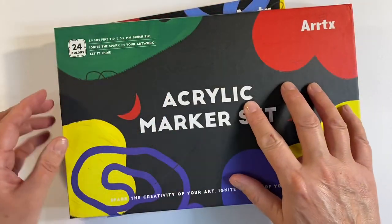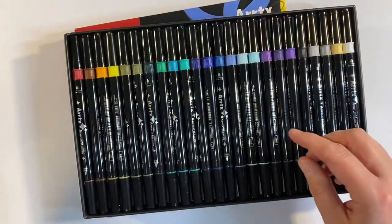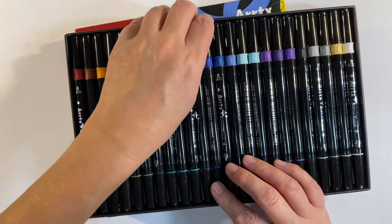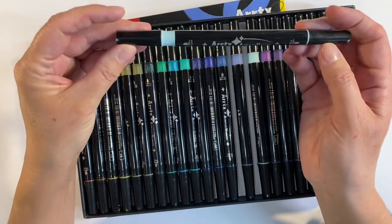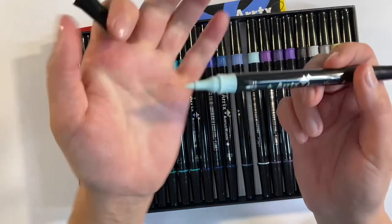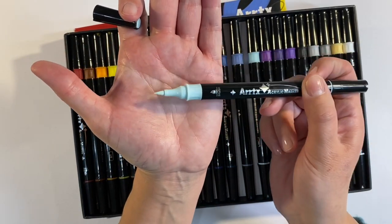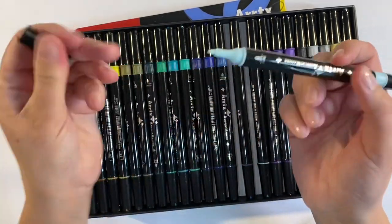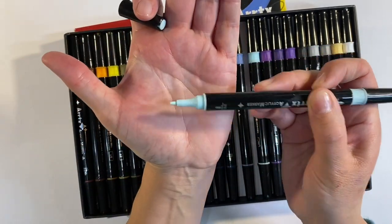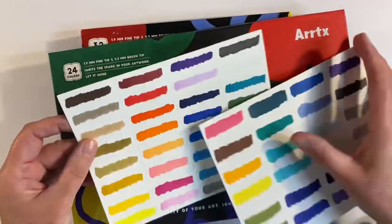The new colors are exactly the same design as the set of 32, but you've just got some additional colors to use. These are dual tip again — you've got a brush nib, which is so smooth and easy to use, and you've also got a bullet nib end as well, which I found really handy for smaller detail.